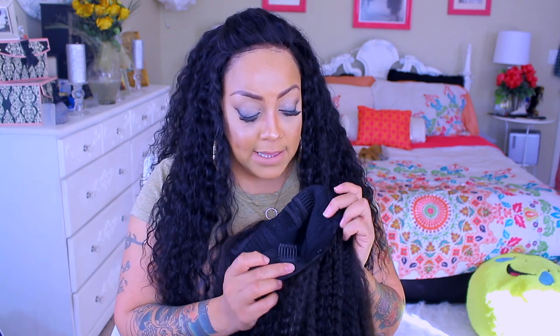The cap size they sent me is a small. Being that it's a u-part, it's more or less a medium size — especially once you cut it open it gets a lot bigger. Even if I wasn't to cut it open, this small is still going to fit my head. It's very roomy. With their u-part it does come with combs right here, combs on the side, combs at the nape, and an adjustable strap. This cap is really nicely constructed — right in the middle is where you're going to cut. They did a really nice job.